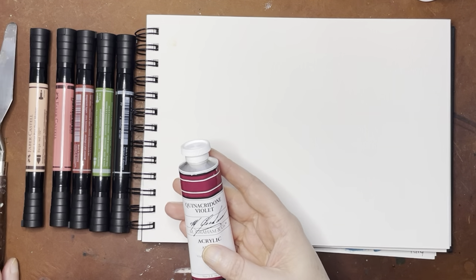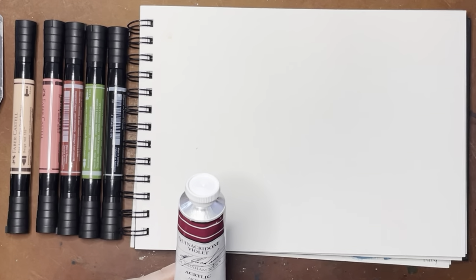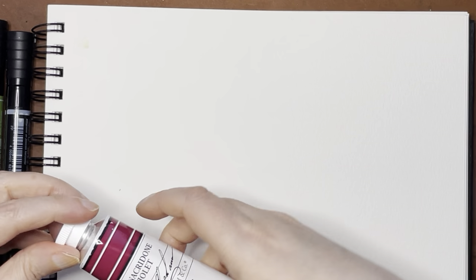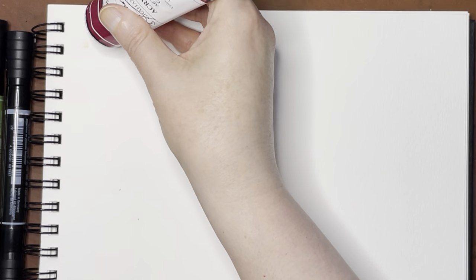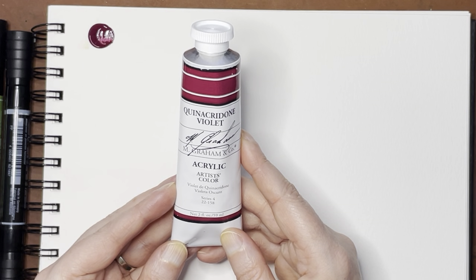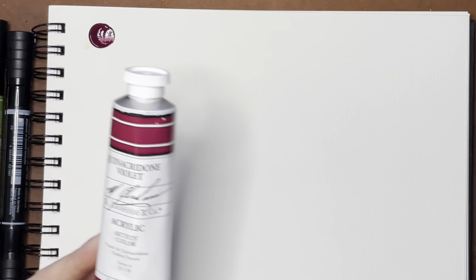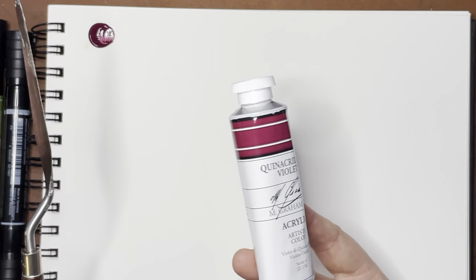I'm going to start with the M. Graham acrylic. For those of you that don't know, M. Graham makes some really nice watercolors — they tend not to dry in your palette because they have so much honey in them. This color is Quinacridone Violet, and it is just PV19. For whatever reason, I found that this particular pigment seems to be more expensive these days, but this was actually pretty reasonable.